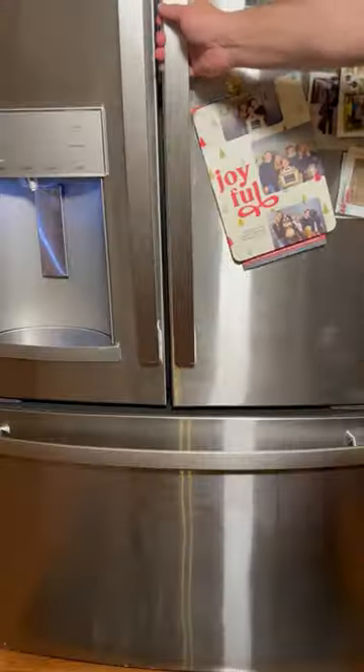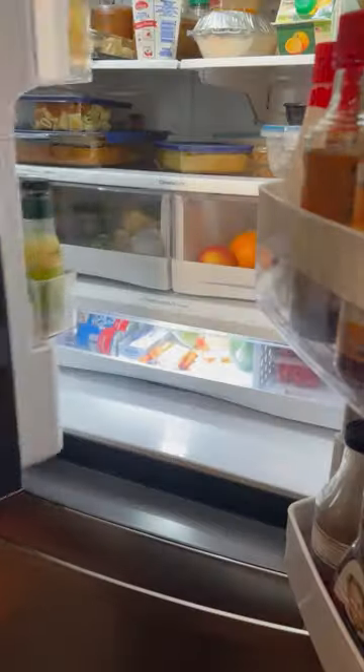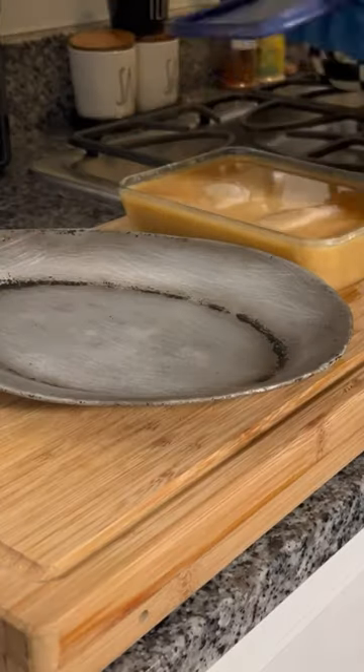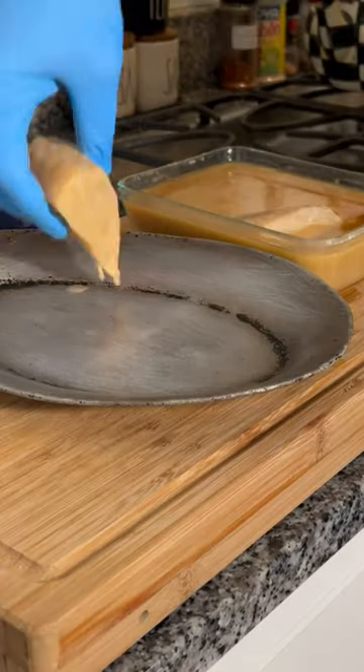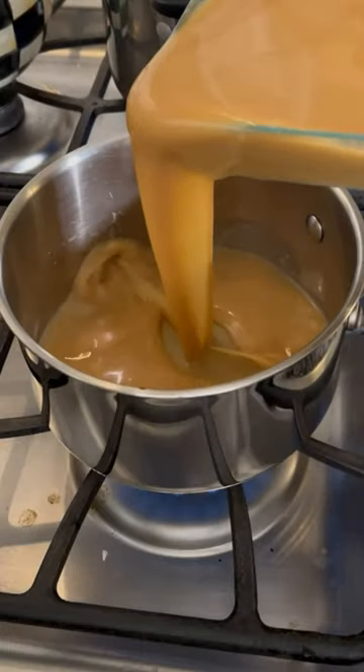This recipe is super easy — the hardest part about it is waiting the two days for this thing to marinate in the refrigerator. After two days we pull it out, shake off the excess, and this is going to go into the oven on the broil temperature for about five to seven minutes or until you get a nice color on it.